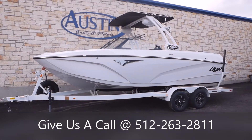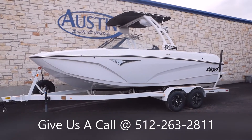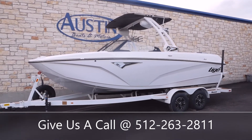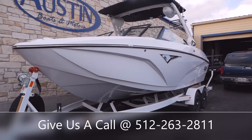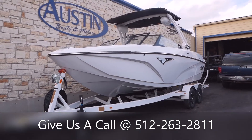Hello everyone and welcome back to Austin Boats & Motors. This is Kurt Zimmerman. Today I'm going to be walking y'all through this all new 2022 Tyga Z1. The Z1 and the Z3 are backed by high demand.